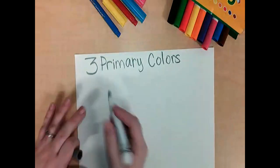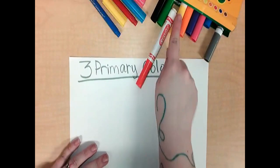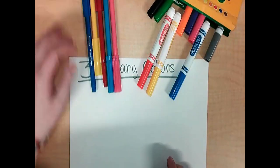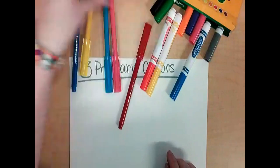Remember that there are three colors called the primary colors. They are the first colors: red, yellow, and blue. These colors cannot be made — they just exist.